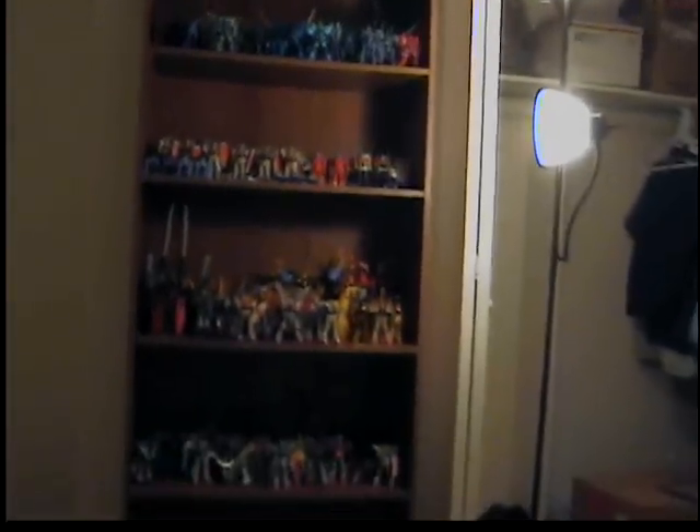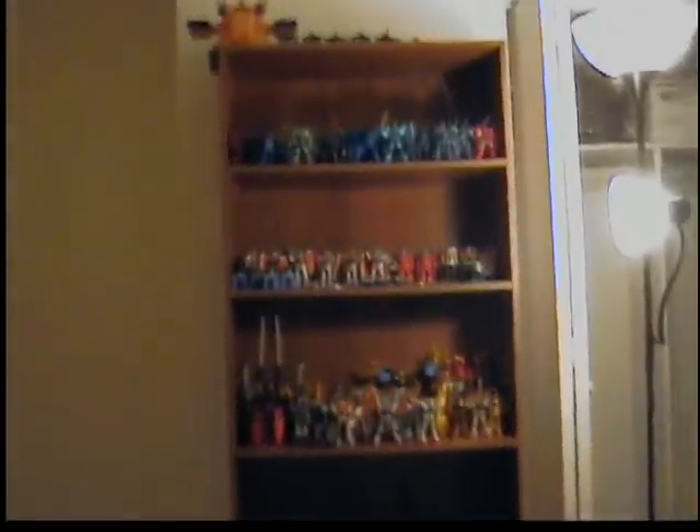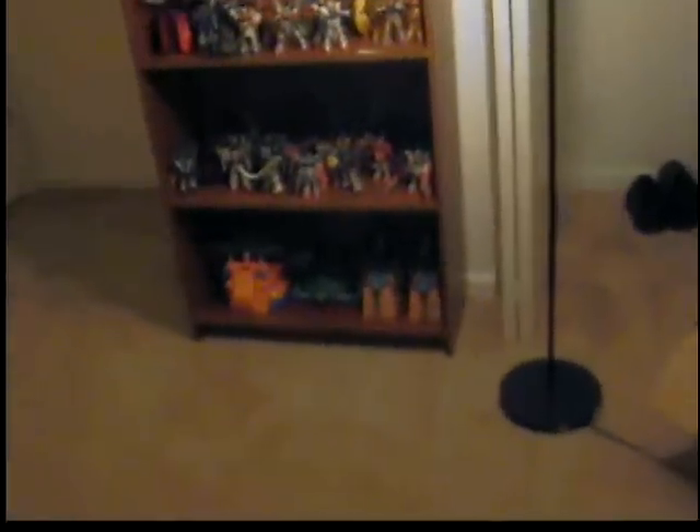Even though this one shelf isn't enough to actually fit all my Gundams on. But it's good enough, because I actually have a lot left over, but I'm not too concerned. So basically it's all on this one shelf here, and I have it separated into a number of different sections.